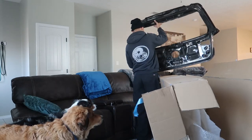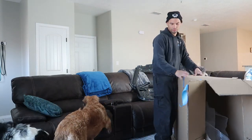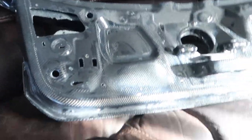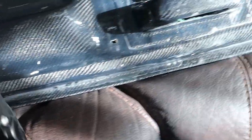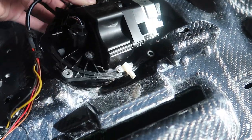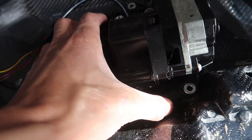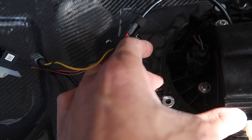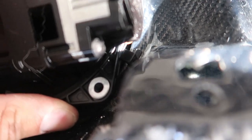I decided to go ahead and test the fitment on the carbon hatch. I forgot to grab the drain tube. This doesn't fit in the opening right because there's an alignment tab on the right and one on the left on the metal one. I need to break those off and sand them. I think once that other tab is out of the way it should make its way down in there, so we'll get rid of those real quick.